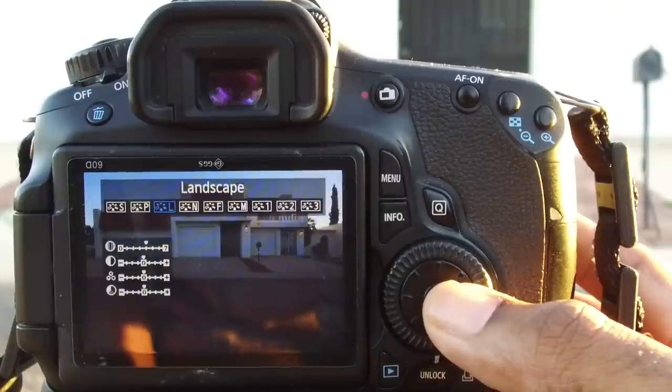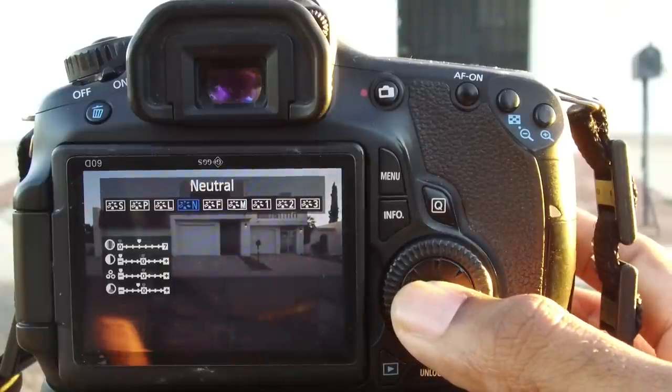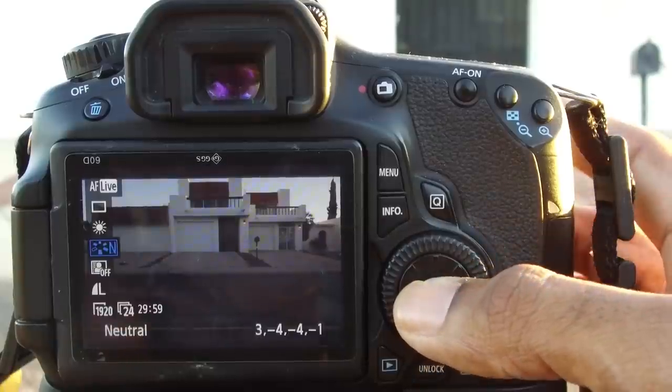Picture style. On most shoots, I just set my picture style to neutral. Some people like to use the cine style, but you can use whatever you want. I personally find that neutral flattens the image enough for me to manipulate later on in post.